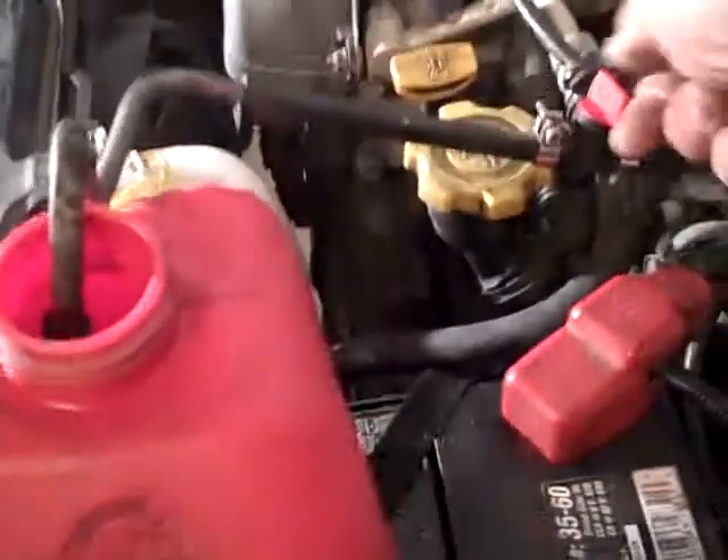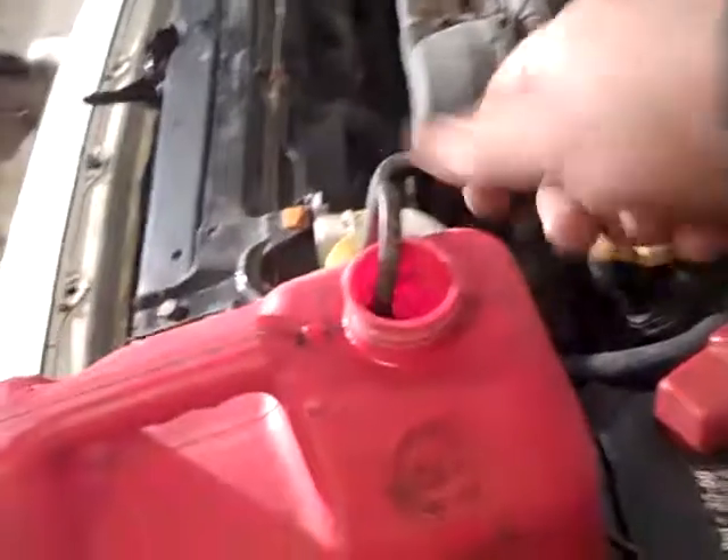And you just shut it off, and you're all done. I'll set this down over here. And this just sits right in here — I just put it right down in there, and that's where it sits. I'm in front of the battery.